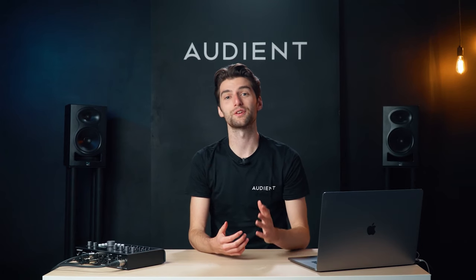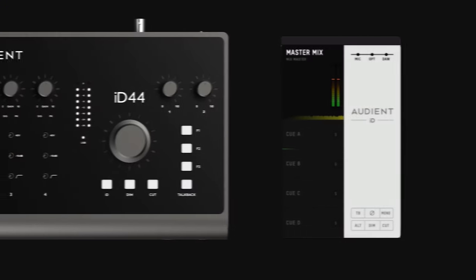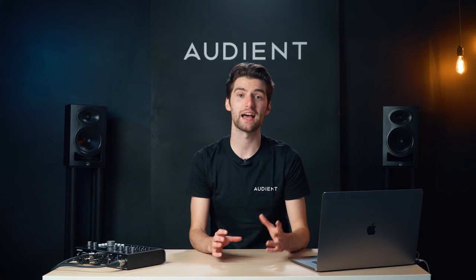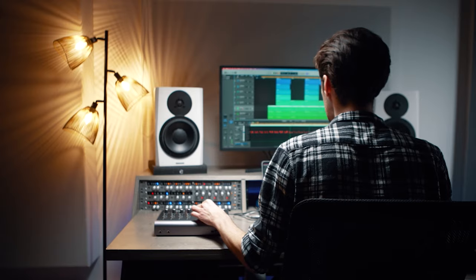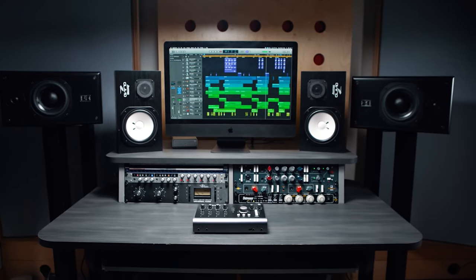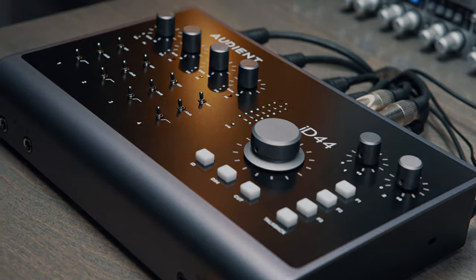The non-dedicated monitor controls can be assigned to three programmable hardware function buttons, which allow for unparalleled control over your productions and enhanced workflow capabilities. So whether you're checking your mix for mono translation or simply switching between speakers, you can customize ID44 to work best for your workflow.